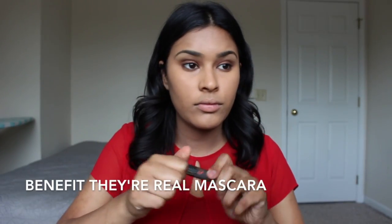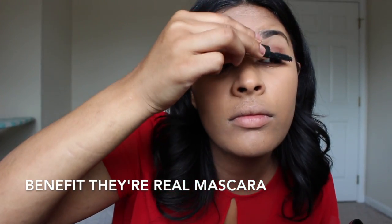Next, I'm going in with mascara, and I'm using the Benefit They're Real. I'm using this to really put volume at the base of the lashes, and then fanning it out to get that length-in look.